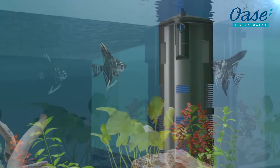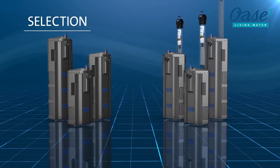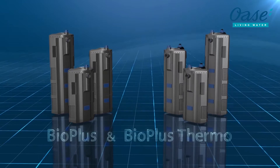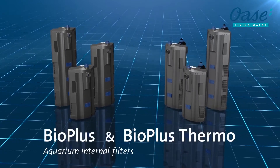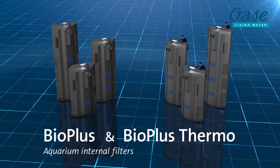Available in three different sizes — 50, 100, and 200 — in other words, six different models. The aquarium internal filters, OASA BioPlus and BioPlus Thermo, effectively conceal technology that can be conveniently cleaned.